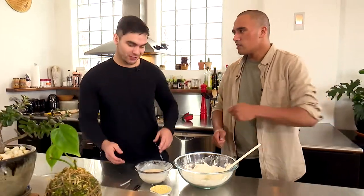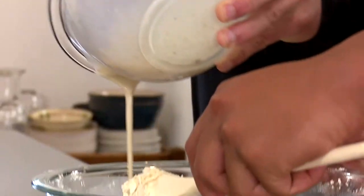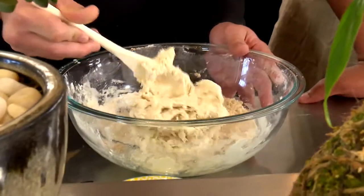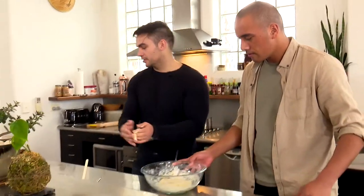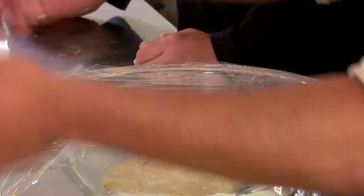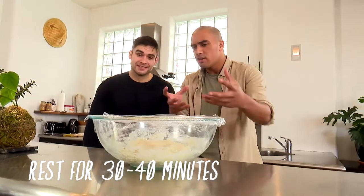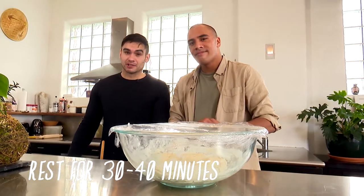We're going to fold it over — give it a fold. It's not like a hard-out mix here, you don't want to over mix it either. So that's looking alright. What we need to do now is just add a bit of cling wrap over top of that. I'm a wrapper! How long should we leave it to rest? Probably about 30 to 40 minutes.